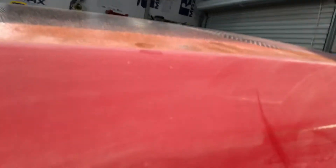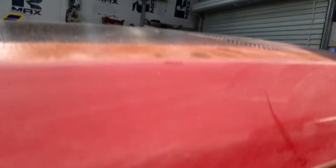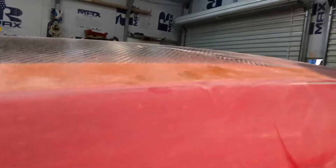You can see here where I'm sanding it — the clear coat is not sticking to the car. You have to sand it down until all of the clear coat that is not stuck is coming off, so that when you put the new paint on there it will stick and will not come back off the car. But if you sand it too much, you run into issues where you burn through the paint.